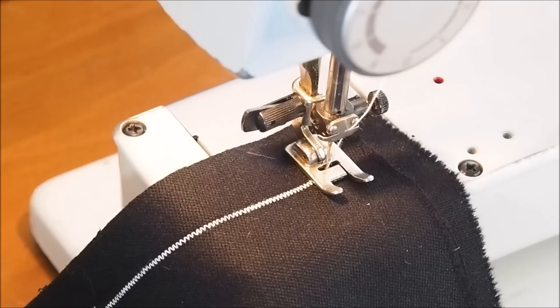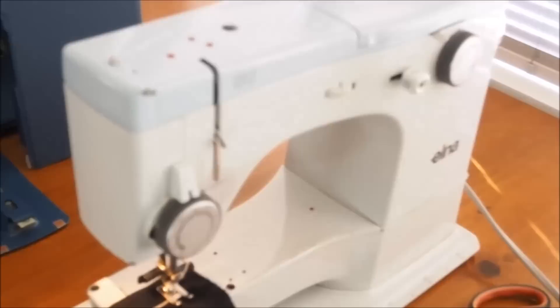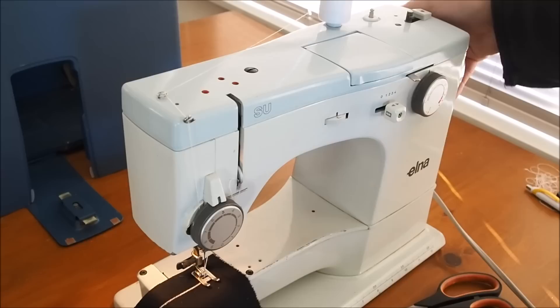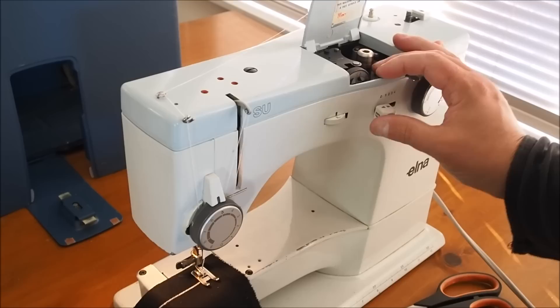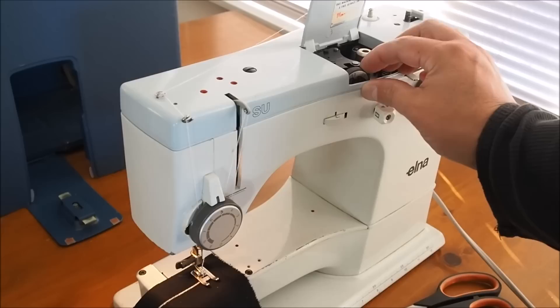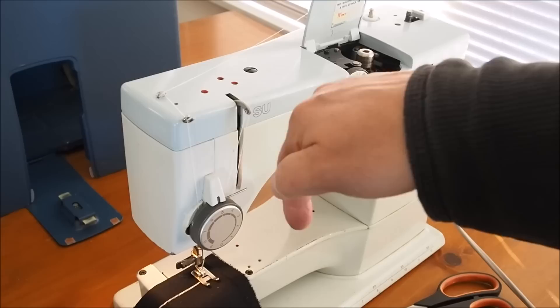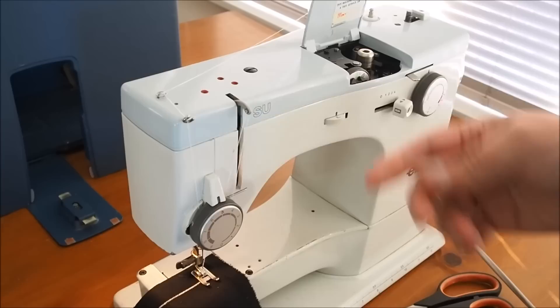When changing patterns on any mechanical machine like this - it's not so much of a problem with electronic machines because they handle it better - you have to make sure your needle's out of the work. Turn the machine in the operating direction first, and then you can change the pattern. The reason is that when you change patterns the needle bar can move sideways, and if the needle's down on the work it could bend or break. This also applies when changing width.